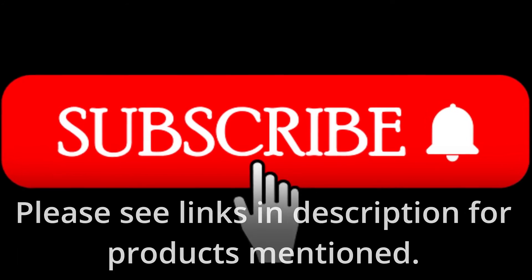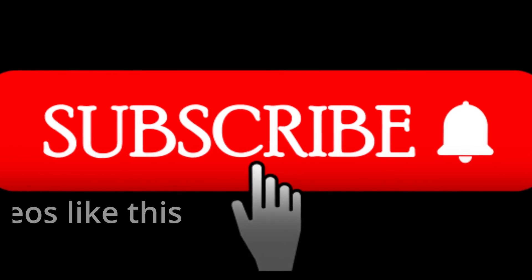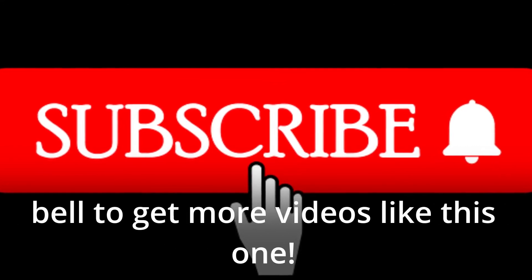Please see links in description for products mentioned. Be sure to like, subscribe, and hit the notification bell to get more videos like this one.